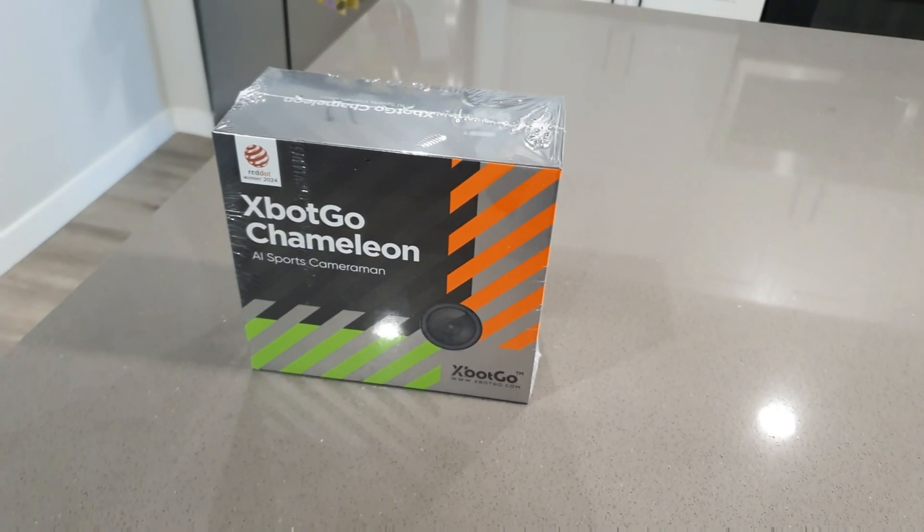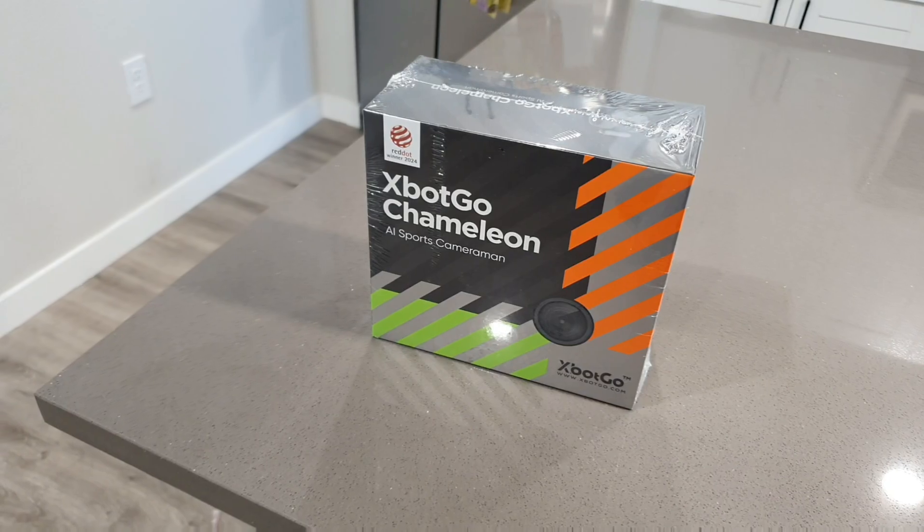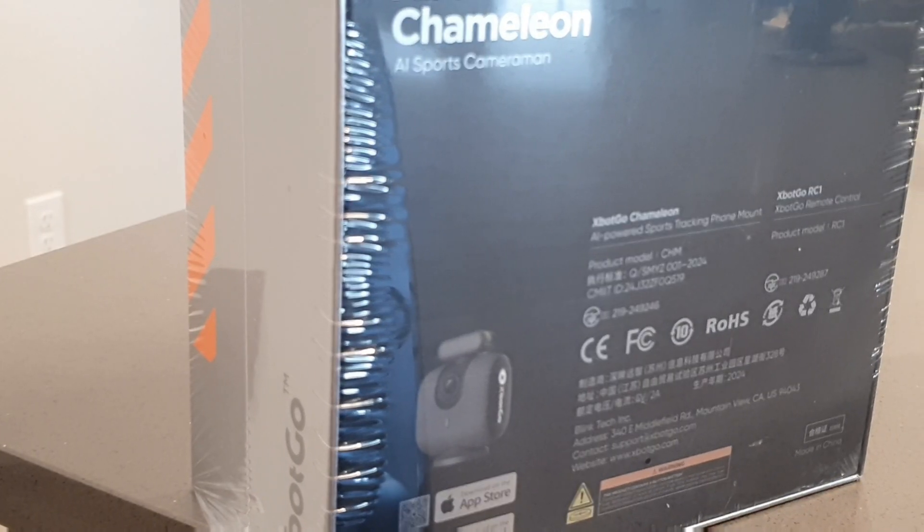Hey, what's up? Hope all is well. It's your boy Serrano. Welcome back to another video. Today we're going to be taking a look at the X-Bot Go Chameleon AI Sports Cameraman.